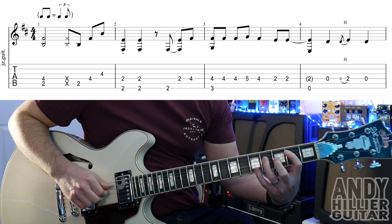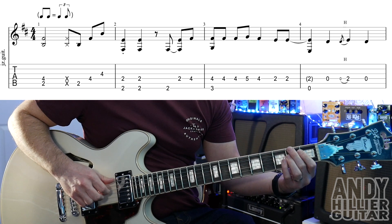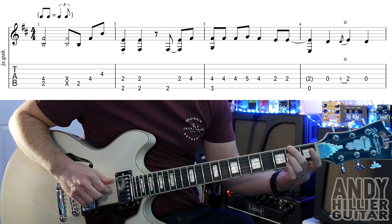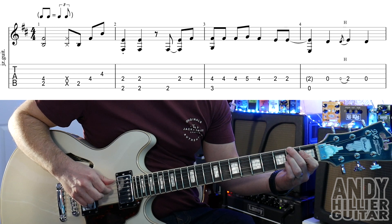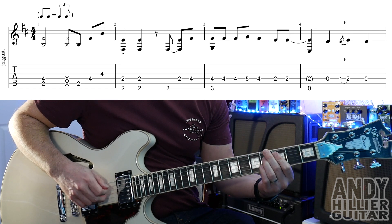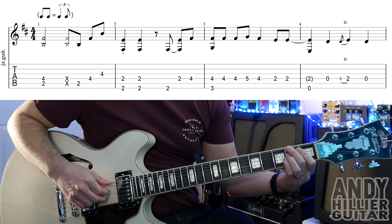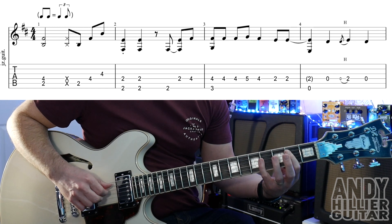Into bar 2, we're going to hold down E2 and D2. Play those both strings at the same time twice, then play the E string on its own, then the D string, and then to D4. So bars 1 and 2 together we've got that phrase combined.